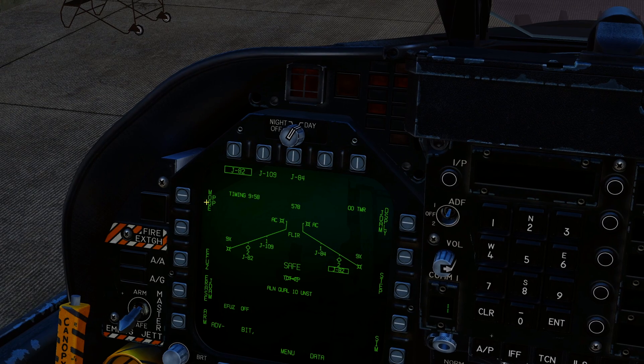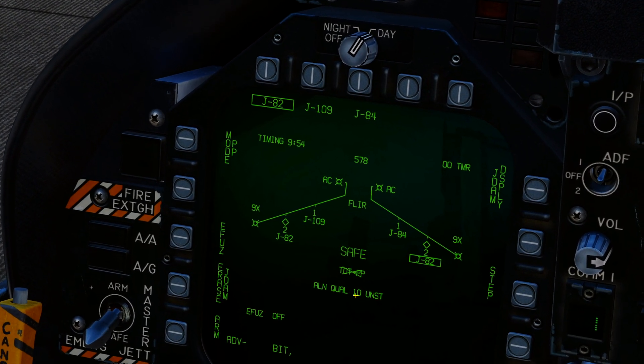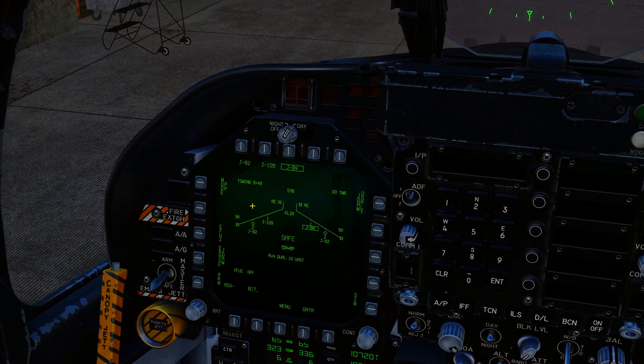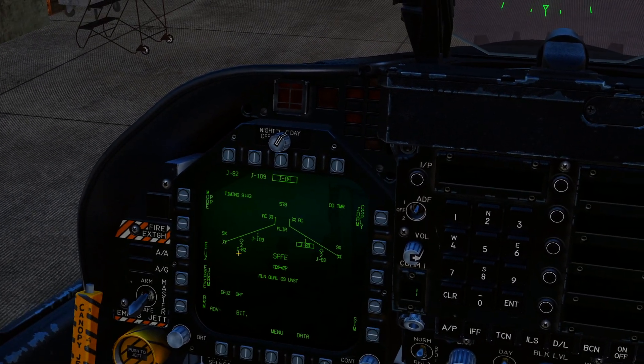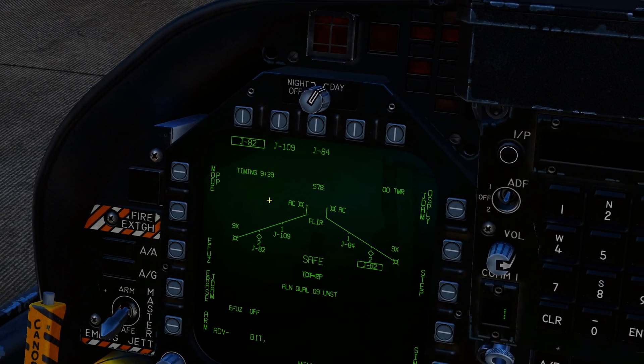Press J82 and it will say alignment timing nine minutes 56, alignment quality 10 — unstable. That starts counting down. You can do this on the ground. Once you press it on one JDAM it will start the alignment process for all JDAMs and GPS guided bombs.